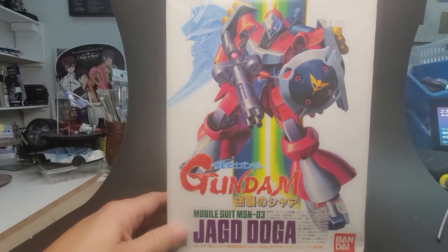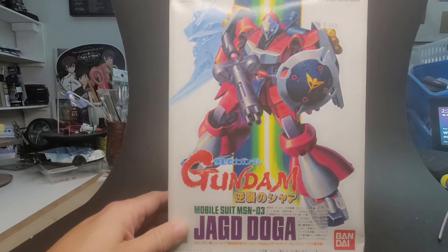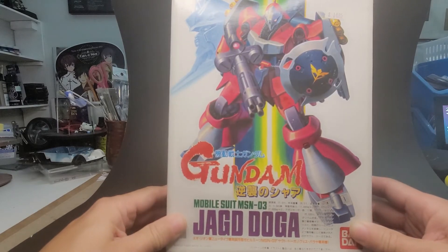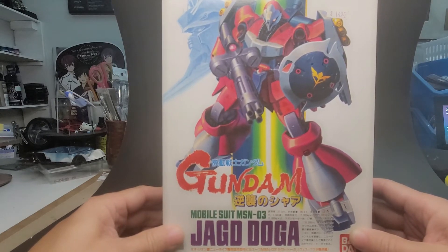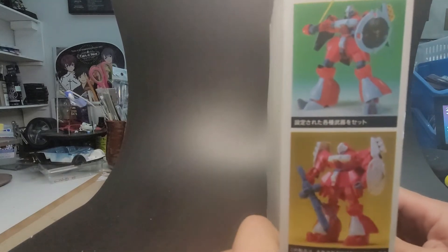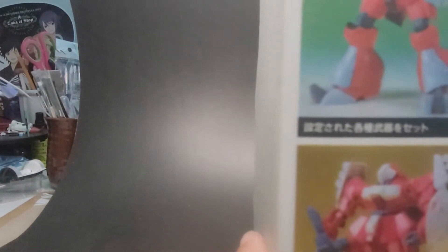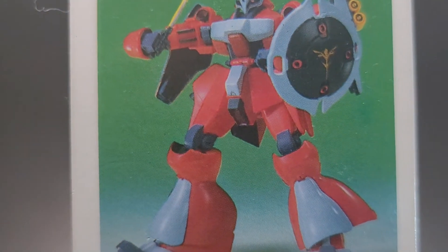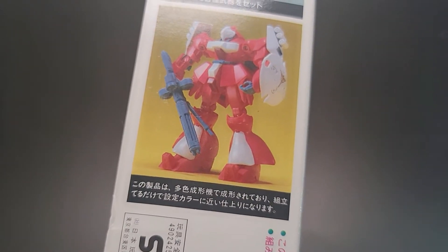Okay, here we have a pretty cool mobile suit — the Jagd Doga. I remember getting this because I thought it just looked really cool with that big gun and the shield. I just kind of love the box art on this. As you can tell, I'm a big fan of box art, and this one just looked really cool to me so I had to pick it up. Here we can get a good look at the mobile suit, all painted up. Look at that — with the shield, the gun — it just makes a really good display.